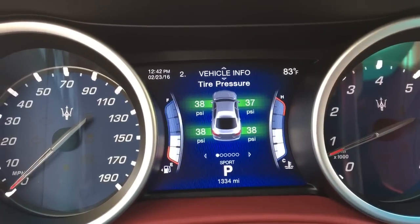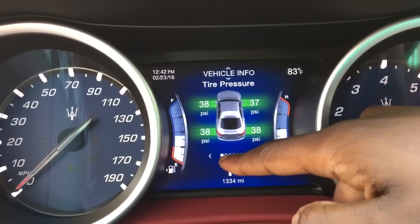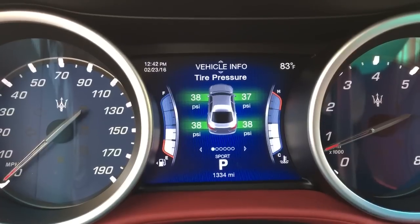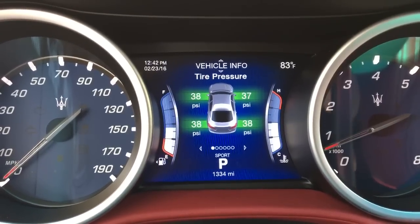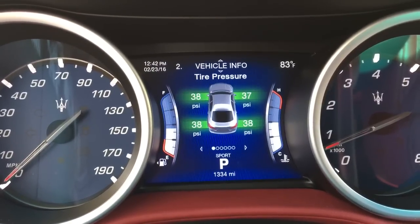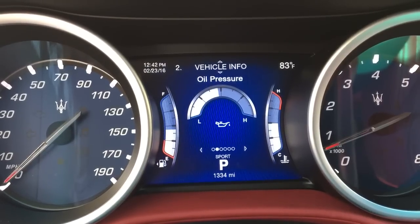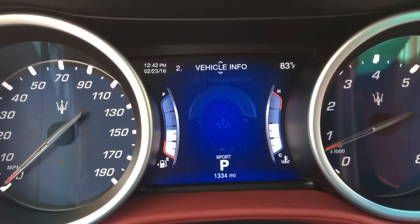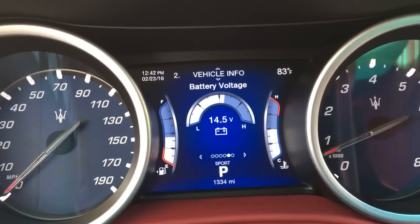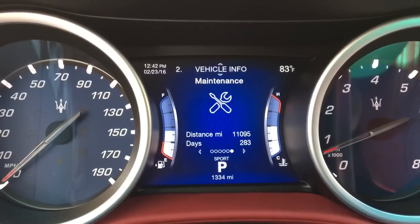If you go down, you have your vehicle info. There's a specific menu there for each thing. Right now this is tire pressure, but if I press the enter button, it'll take me to the next one: oil pressure, oil temp, transmission temp, the battery voltage, and the last one — maintenance, when I'm due for my maintenance.